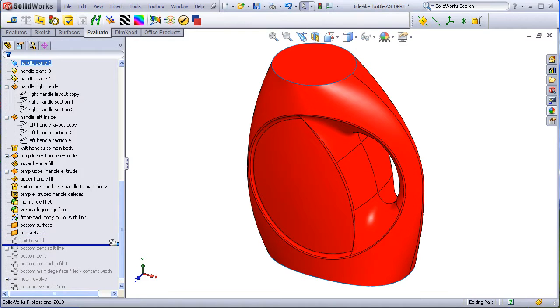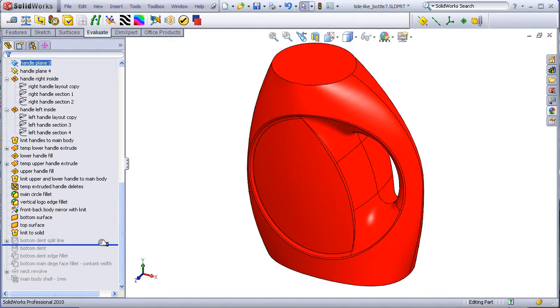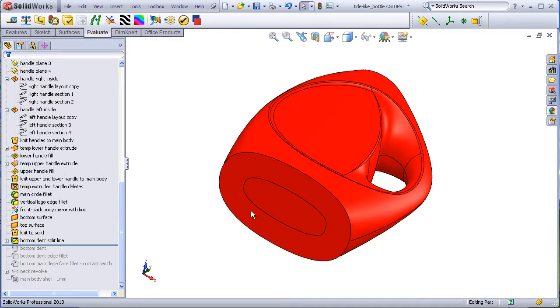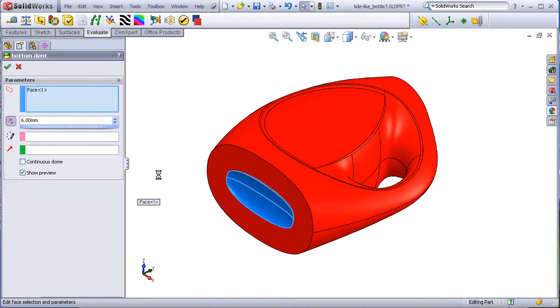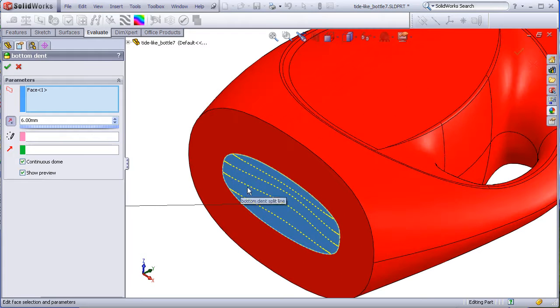A split line is added, which is just an offset of this edge, followed by a bottom dent. When doing the bottom dent, make sure continuous dome is unchecked — otherwise you'll get a dent that looks like this, when you really want a dent with a sharp edge to it.